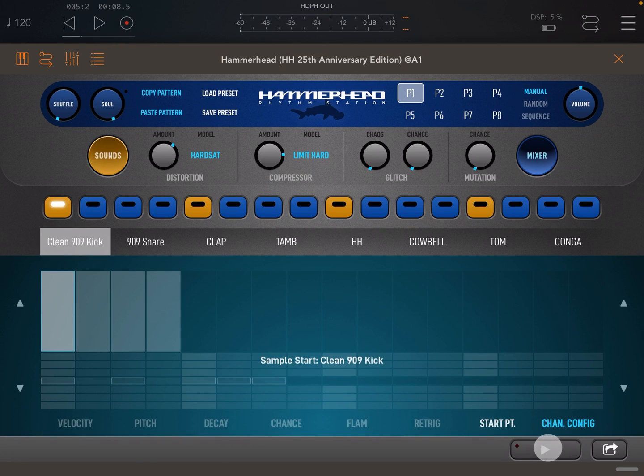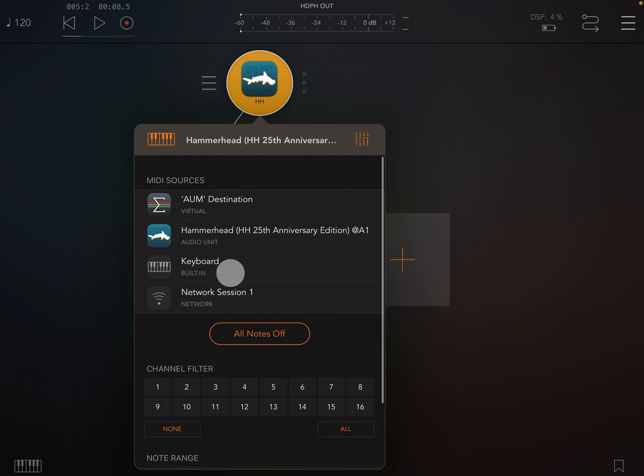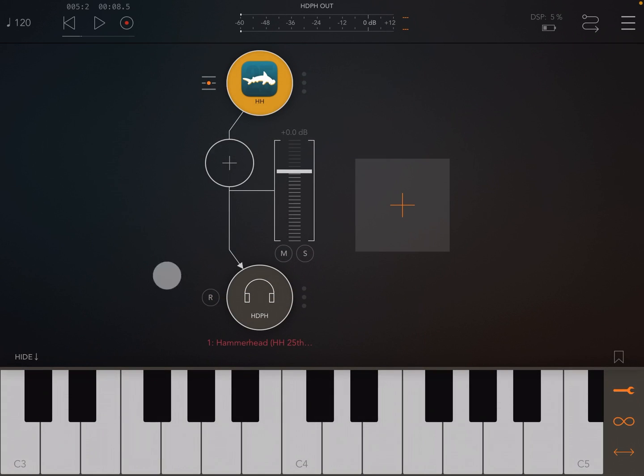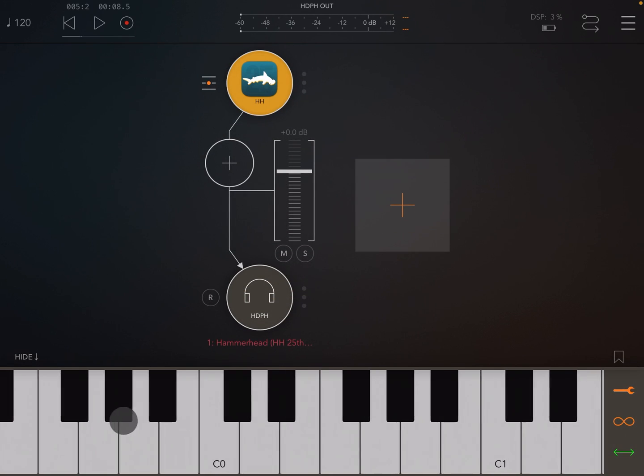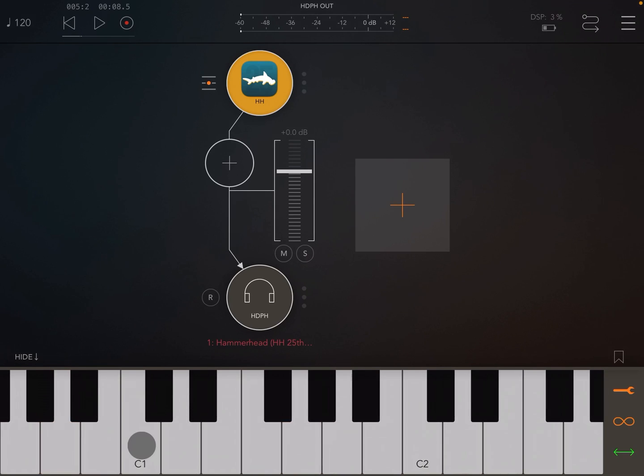If we turn off the play button at the bottom of the UI, it changes the way patterns are triggered. Instead of just playing when you press play in your host, now you can trigger patterns via MIDI, as if they were sample loops themselves. Note that because this is triggering patterns, all of the automation is played back.